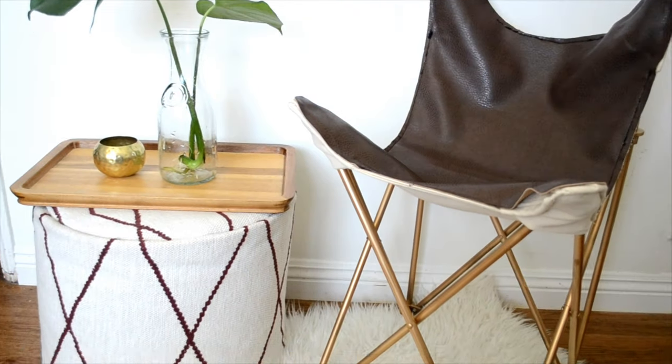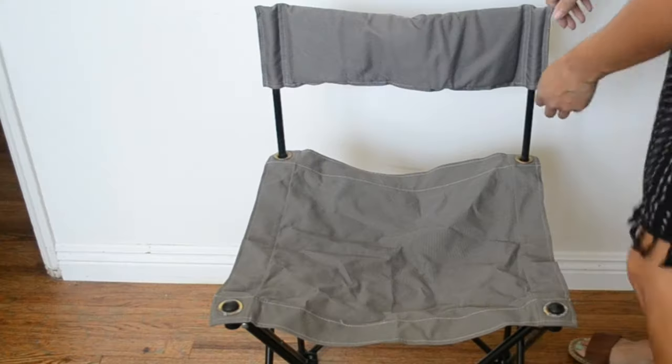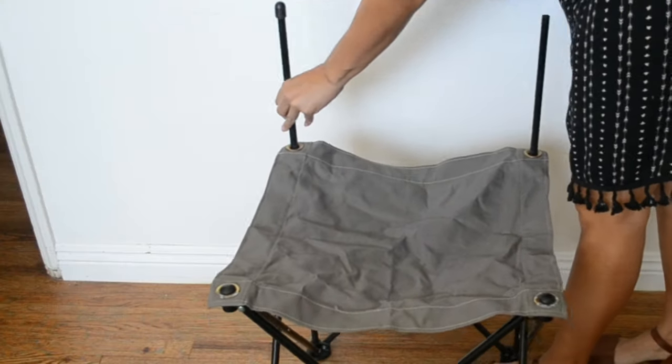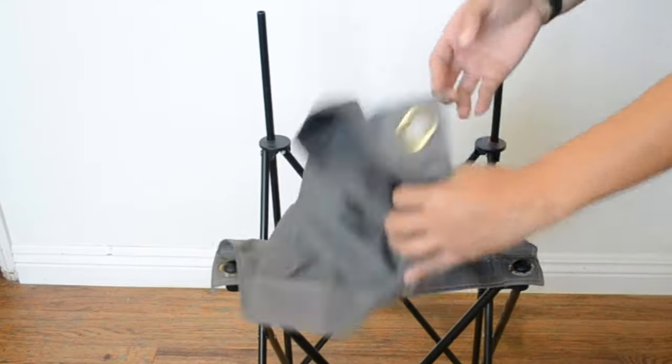Overall I think it came out okay and I'm just so happy I finished it. I'll list all the materials I used down in the description below. Start by taking a camping chair with no armrests and remove all the canvas that creates the seat and backrests.